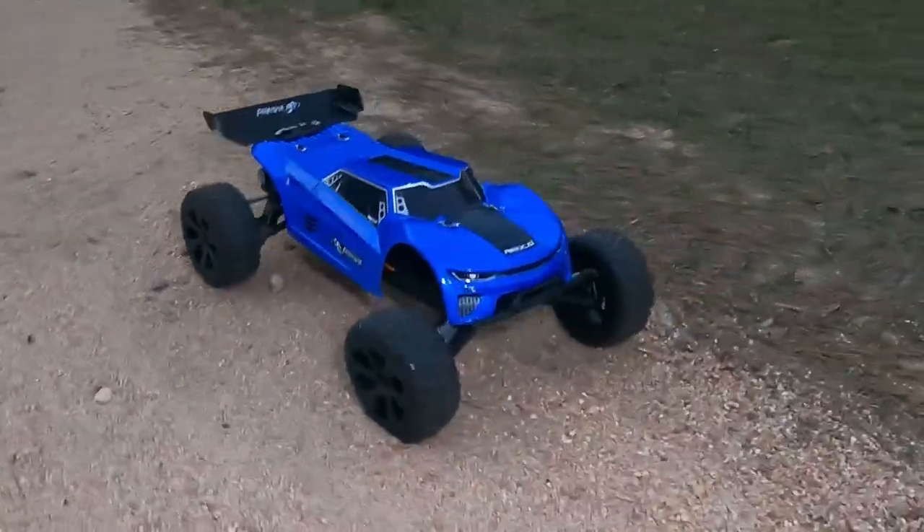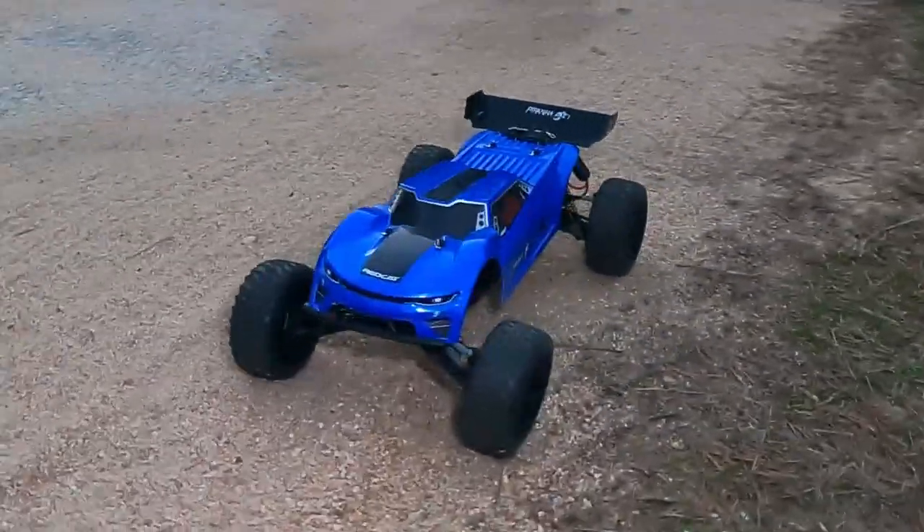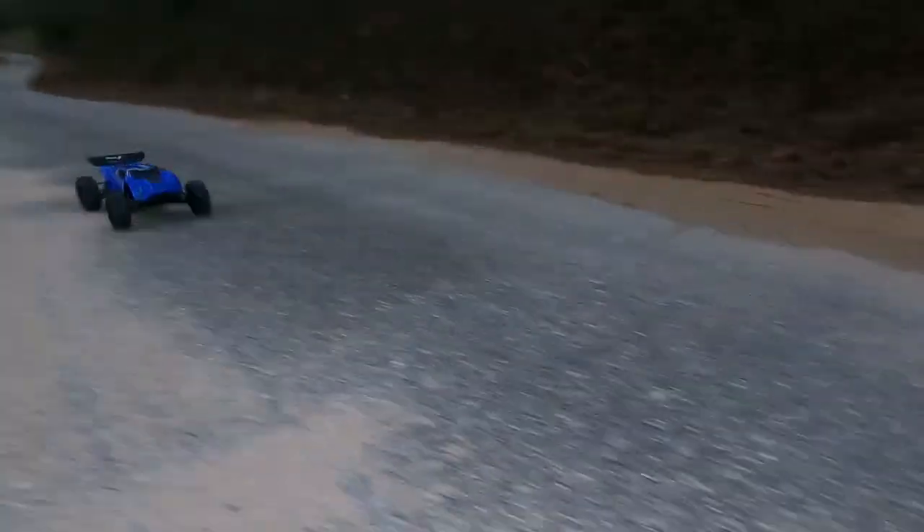I'm going to run it down my little driveway here first and see what the top speed is, and then I'm going to take it down through the field a couple of times to see if it handles up. This is running on a nickel metal hydride battery. I've got my GPS just kind of sitting inside the body on this thing. It is only a two-wheel drive buggy — I forgot to say that previously. Let's go ahead and take it down the road real quick and see what it does.